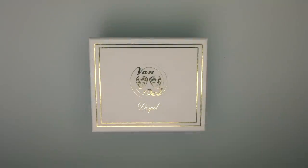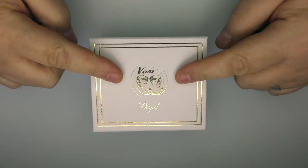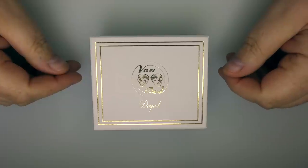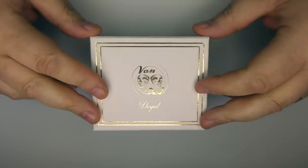Hi guys, Todd here. Today we're going to be looking at the new RDA — or RSA, whatever you want to call it — from Van and Dell Design out of Croatia. Obviously I have a working relationship with these guys, but as always I will give you my honest opinions and point out any negatives, pros or cons that I've found whilst using this device for the past week or so.